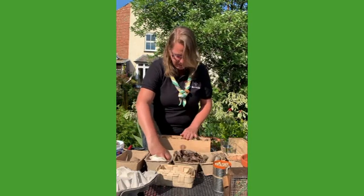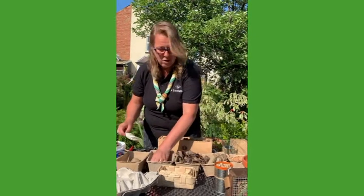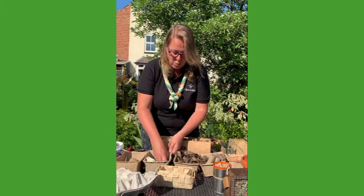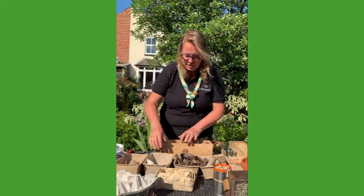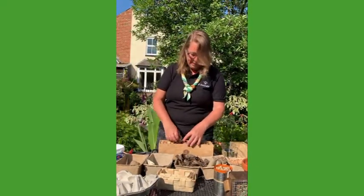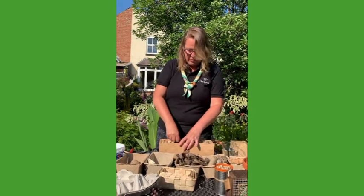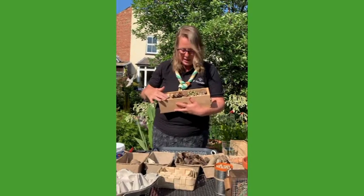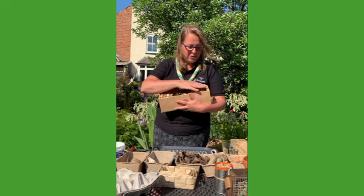I've got four different things in my bug hotel, but you can put as many different things in as you've got space for, or you can just put one item in. There's my bug hotel — I've got a load of corks, some pine cones, some bamboo canes, and then I've finished it off with stones.